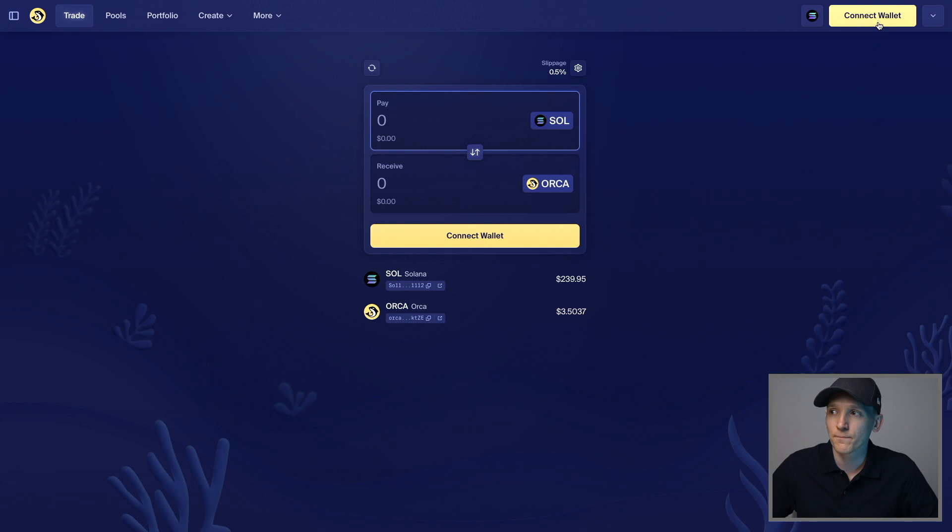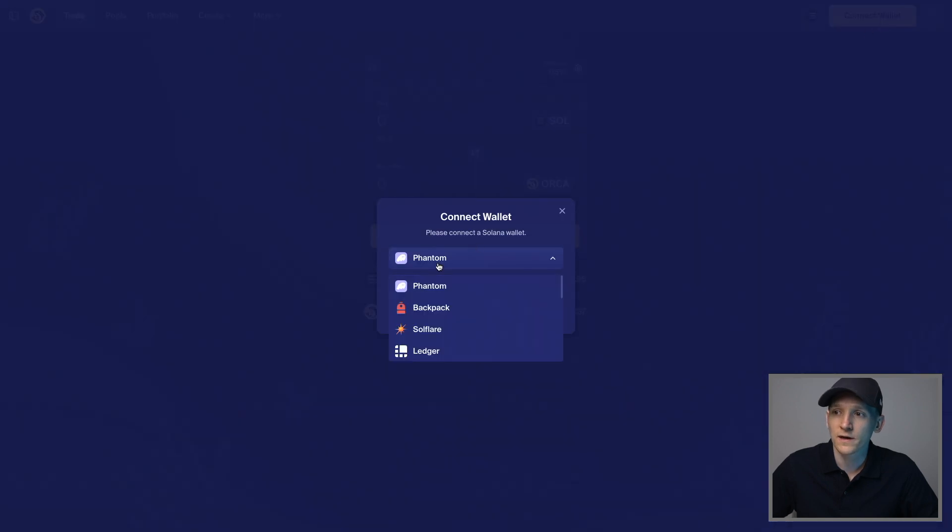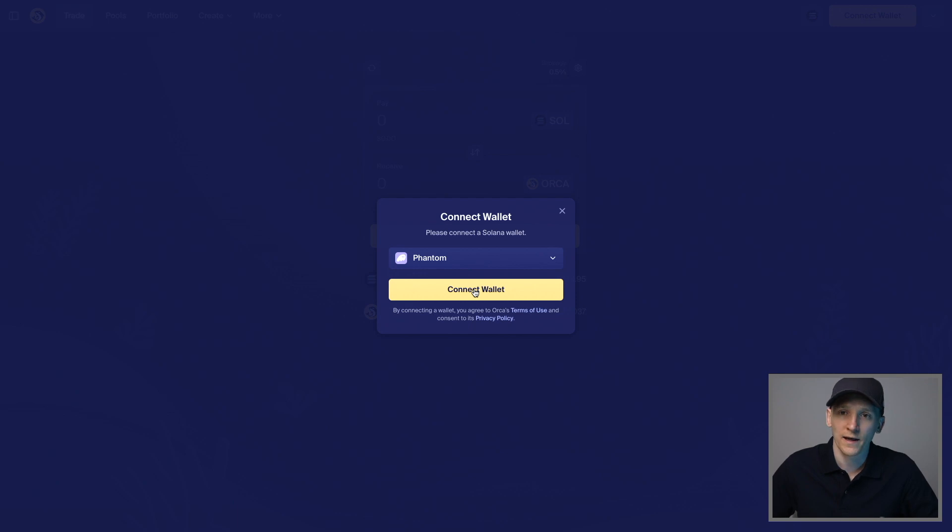We're going to press Connect Wallet and you can connect any of the supported wallets — there are many — but I'm going to connect my Phantom wallet. Phantom is the main wallet people use on Solana. If you don't have a Phantom wallet yet, go to the description and I'll put some videos there on how to get set up with Phantom, Trust Wallet, and others, including setting up your seed phrase.